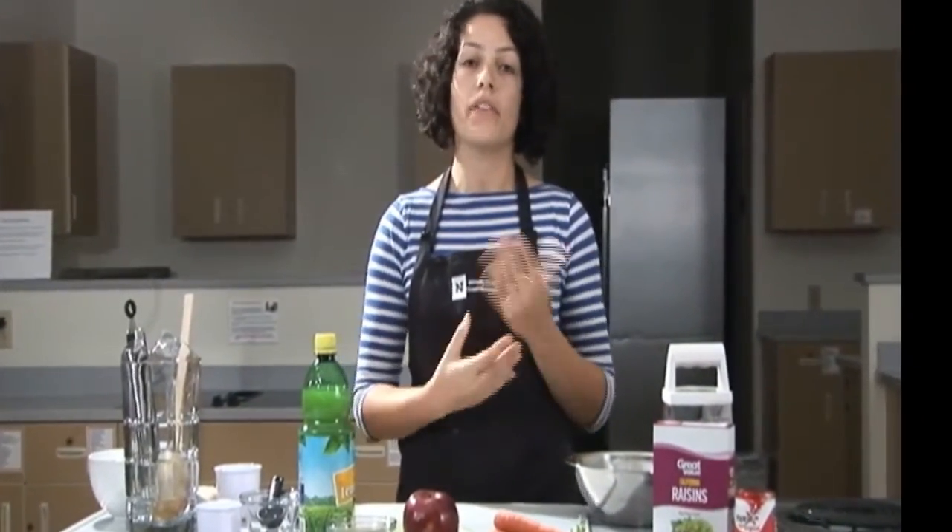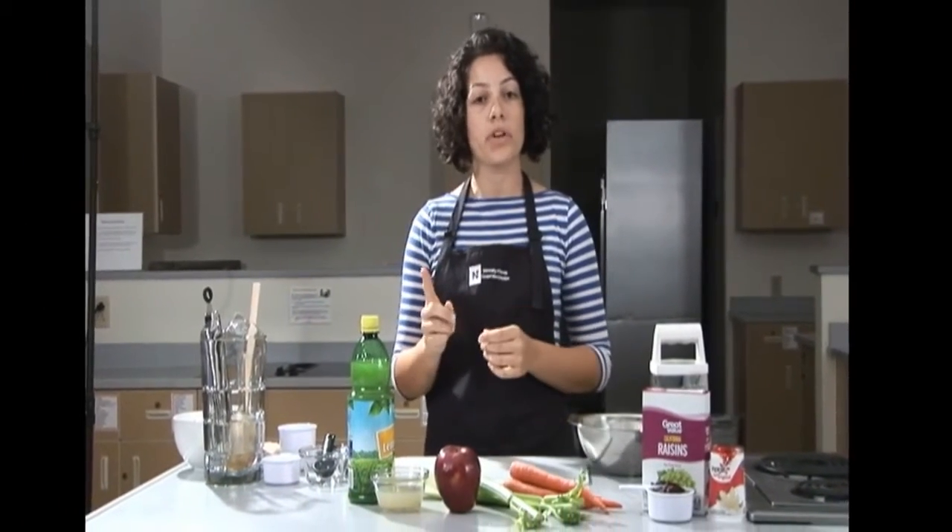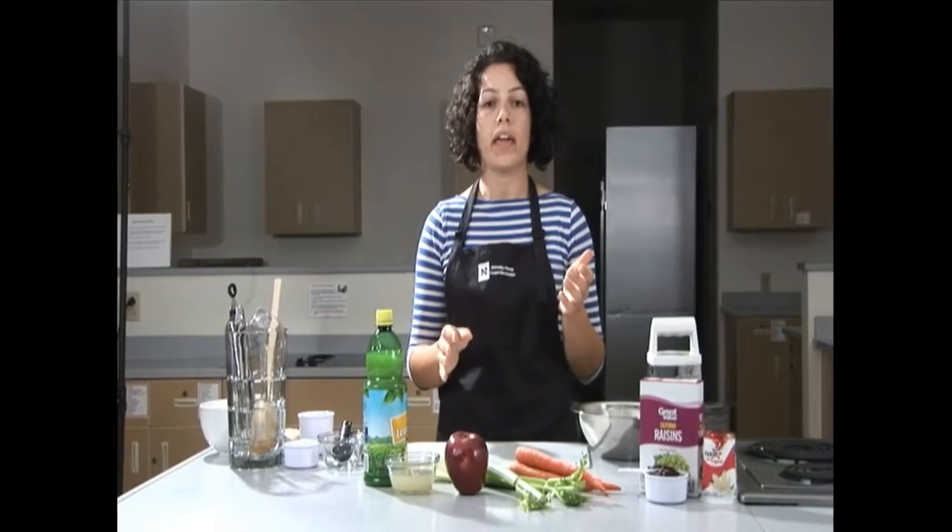Hi, I'm Celestina Brunetti, a chef and nutritionist. Welcome to Cooperative Extension's kitchen. Today I will be showing you how to make the apple salad recipe from the Eating Smart, Being Active cookbook developed for the FNEP program. This recipe makes six one-cup servings and takes about 15 minutes to make.